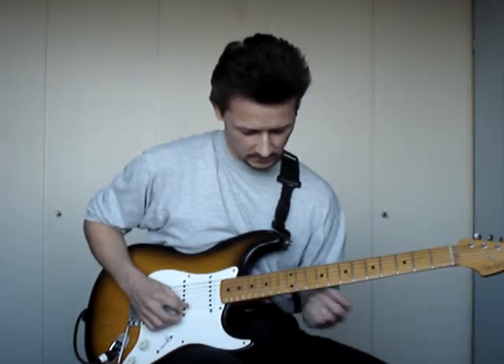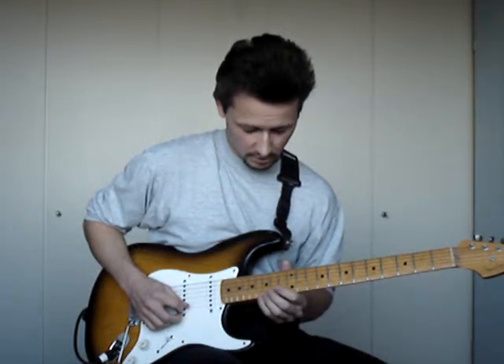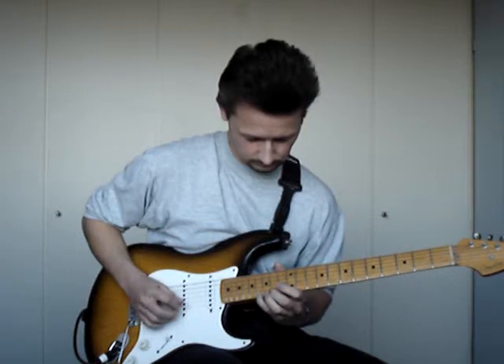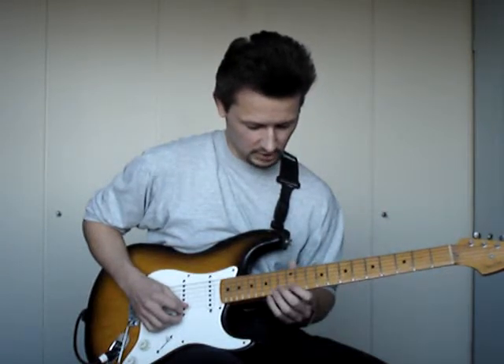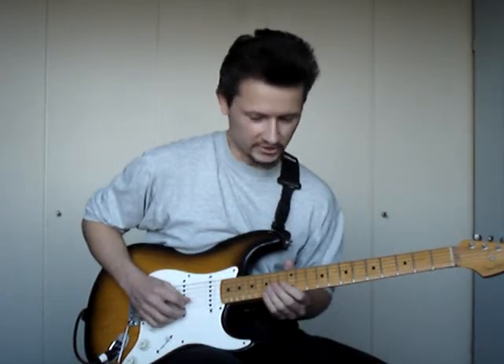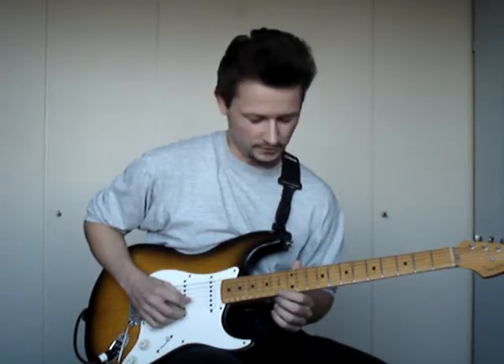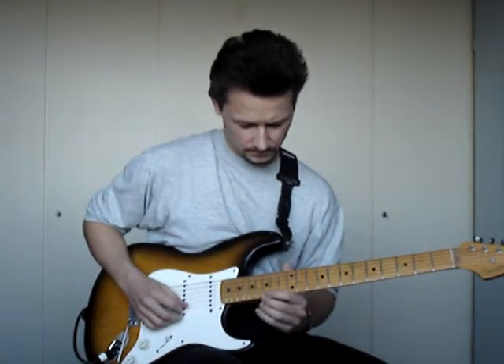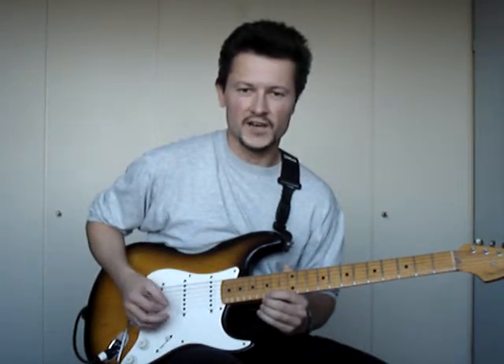The next part is a slight alteration of this one. The pedal tones now are E sharp, F sharp, E sharp. While the melody note is B on the B string. So there's only one note in the melody line. And this actually keeps us in the key of A melodic minor.